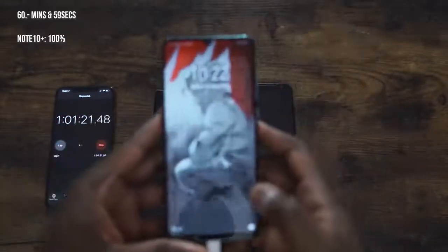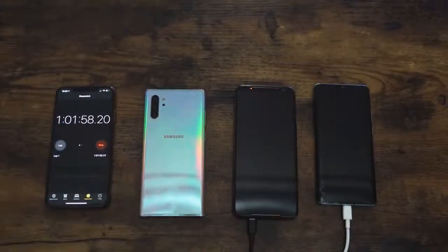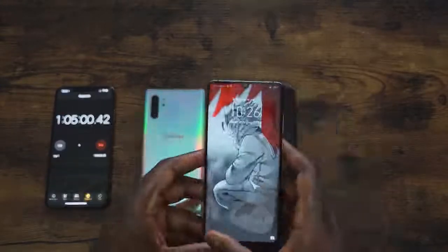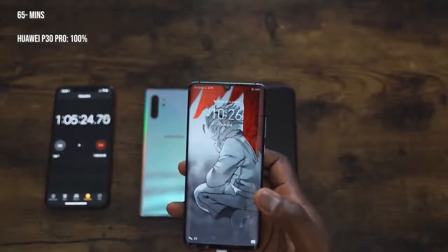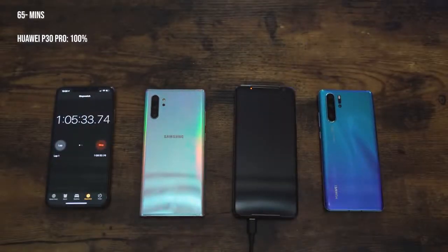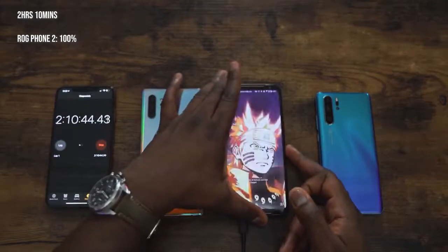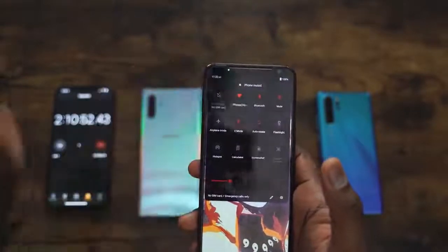We check the Huawei P30 Pro — it's at 98% at the one-hour mark. It's going to take a little more time. The ROG Phone is still burning through. At 65 minutes, the Huawei P30 Pro hits 100% — an hour and five minutes, which is also quite impressive and consistent with our previous results. The ROG Phone 2, skipping ahead, went to 100% in two hours and 10 minutes, fully charging that 6,000 milliamp battery.